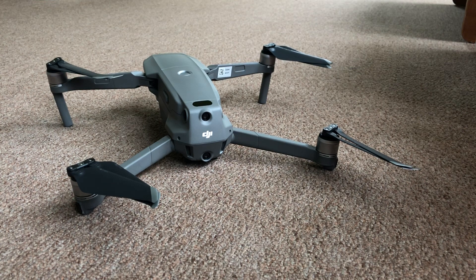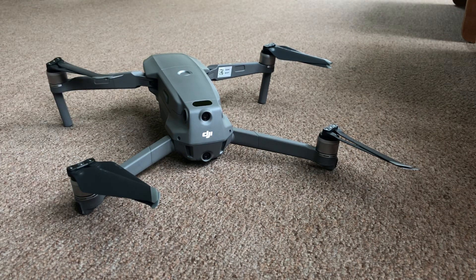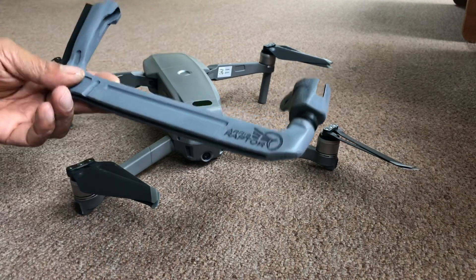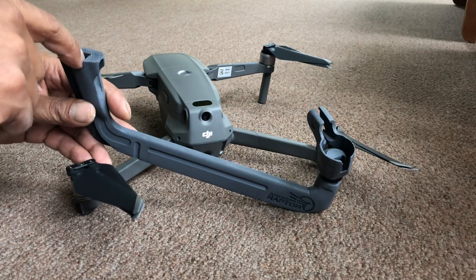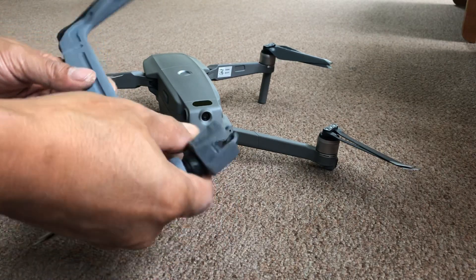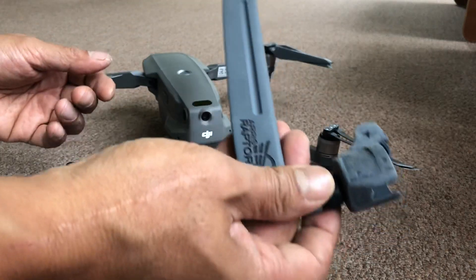Hey guys, this is Prak with IRP MD and this is just to give you guys a little preview. Many of you have wondered if the Raptor skid version 2 for the Mavic 1 will fit with the Mavic 2. The well itself is different and so the engagement system is different. So if you get it for the Mavic 1, it won't fit the Mavic 2. You have to make sure you buy the one for the Mavic 1.